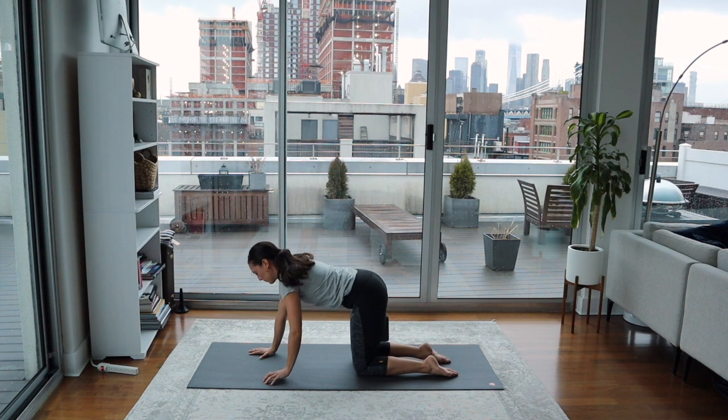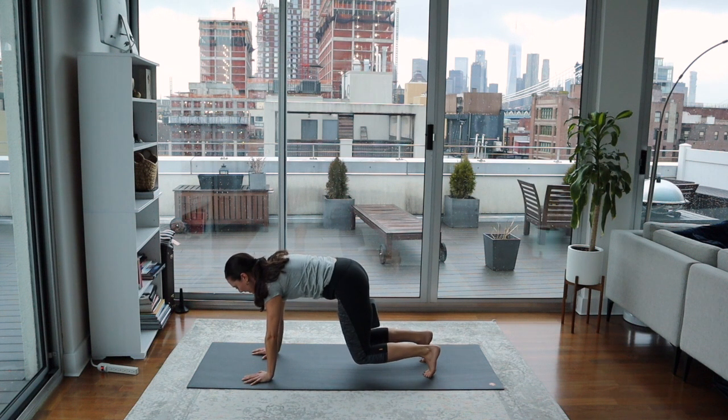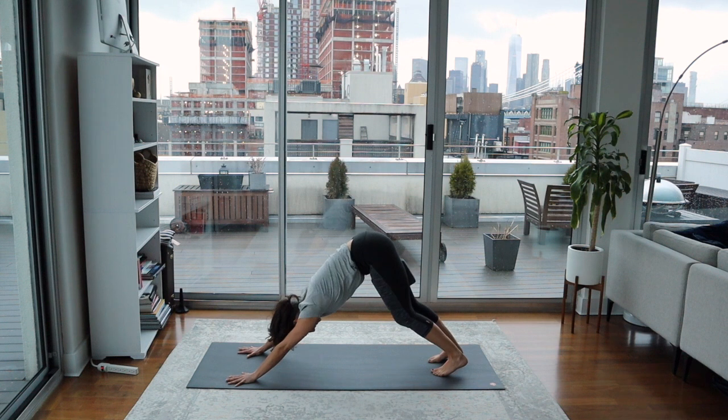Take the hands one handprint further, tuck the toes back behind you, and then lift the knees slowly. See if you can engage the core and lift the hips up and back. Take the hands a little bit more forward and find your downward facing dog. We'll keep the block here just for a moment longer. You can do little pedals of the feet, bending one knee and then the other, just to warm up the backs of the legs. And then same thing here — see if you can observe a couple of breaths and maybe activate your mula bandha or Kegel in this downward facing dog.